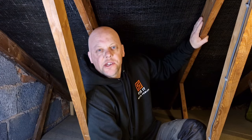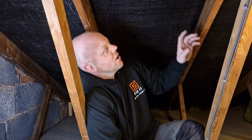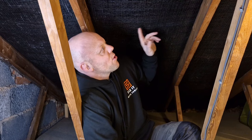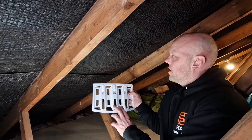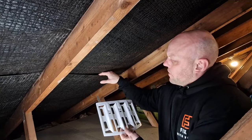This house was built in the 60s and uses a traditional trussed roof construction with a bitumen felt. This bitumen felt actually adds to the condensation problem because it is not breathable. So these are the felt lap vents, and they're really simple to fit.